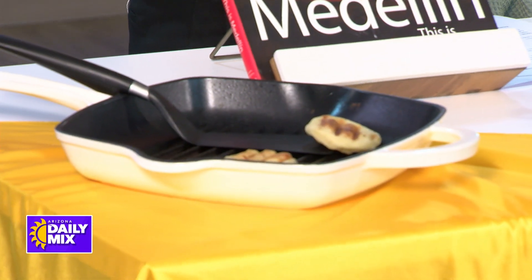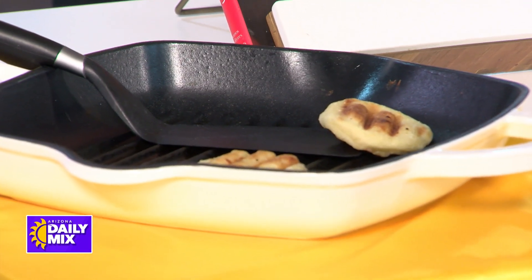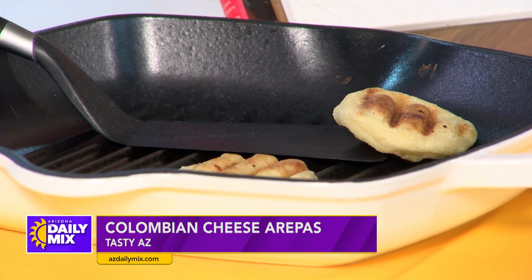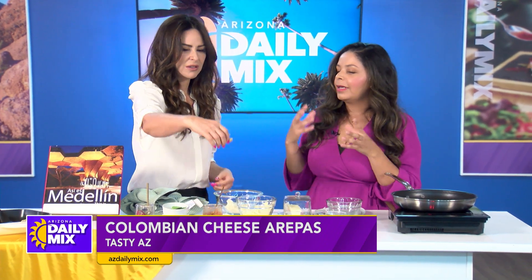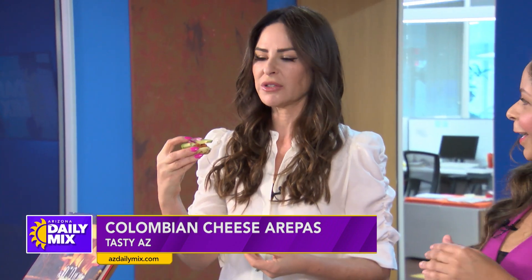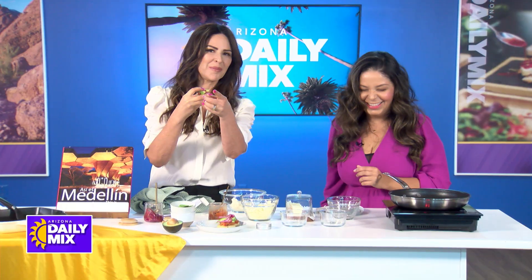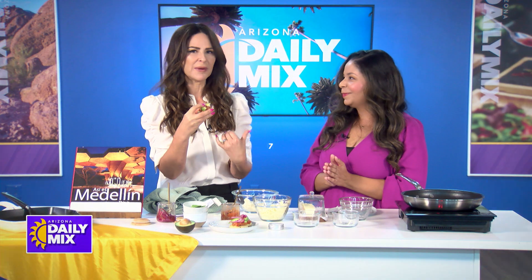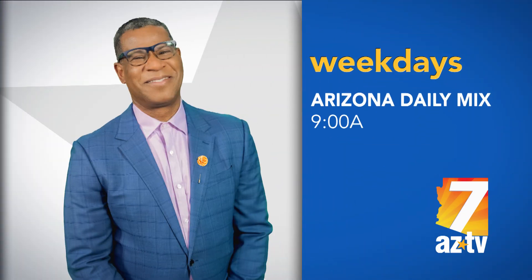Tell me the name again. Arepas! They became really popular because of the Disney movie Encanto — that's what the characters eat. People refer to them as the Colombian bread. Should I try it? Go for it! It's so good — oh my gosh! Isabel, thank you so much. Find more of her recipes at Tasty AZ.